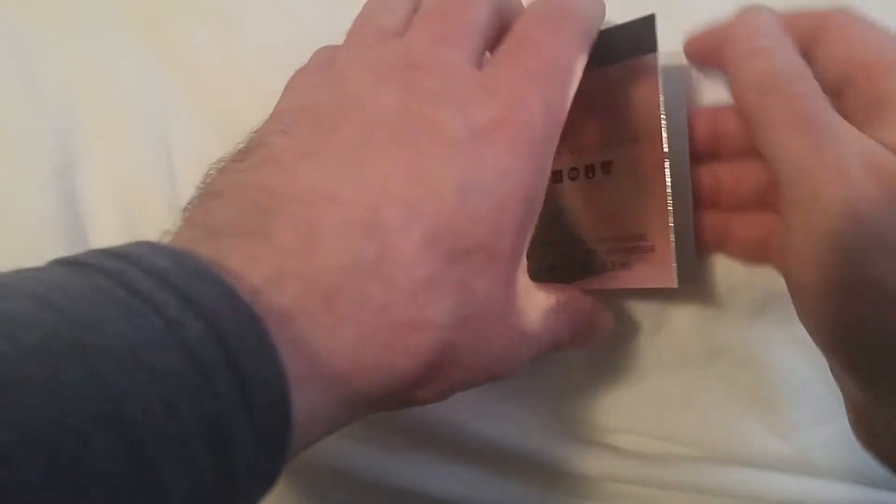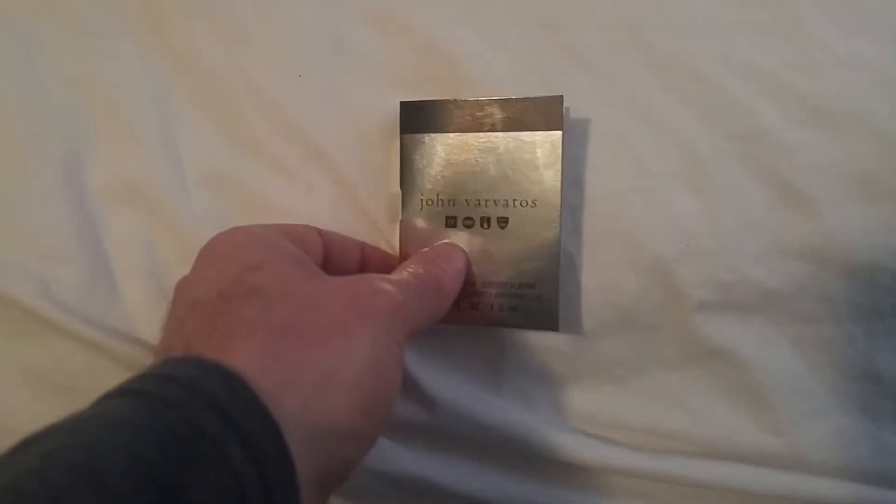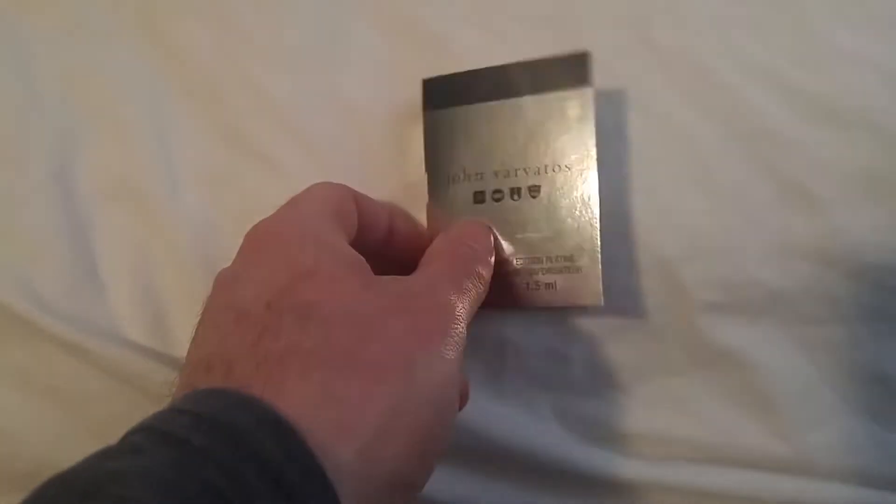It smells really really good. This has like a Himalayan type mountain smell to it. Very very citrusy — kind of like oranges, maybe lime. And it almost feels like you're in the mountains or in the desert somewhere. That's what this smell reminds me of. It's really really cool.